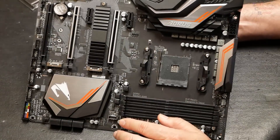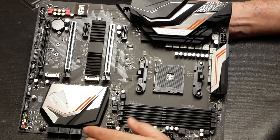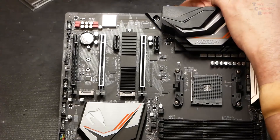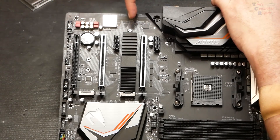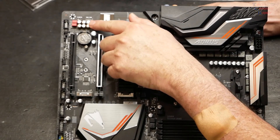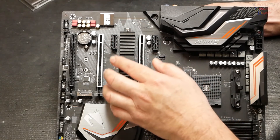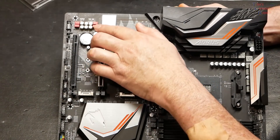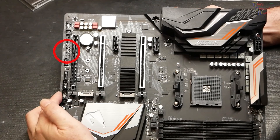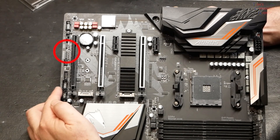On this particular version of the motherboard, it does have LEDs. The Aorus emblem lights up, as does the audio light bar that separates the audio section. Speaking of audio, it features the ALC 1220-VB for immersive gaming, with a smart headphone amp preventing issues like low volume and distortion. You can also see these WIMA audio capacitors down here.